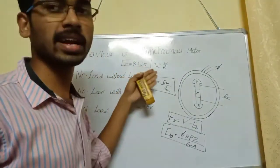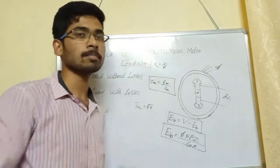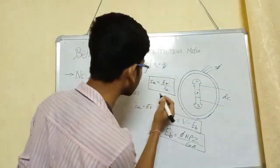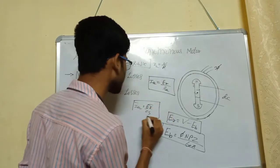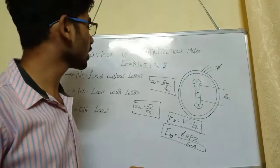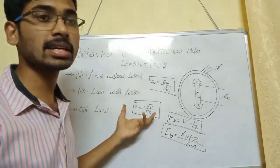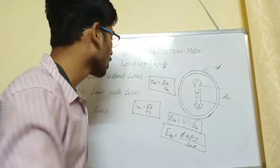The impedance Z equals R plus jX, where jX is the reactive power of inductance. So Zs is the synchronous impedance of the Synchronous Motor. The main concept of the Synchronous Motor is that IA is a vector difference. Without any load and without losses, IA approaches zero — this is the phasor diagram condition.